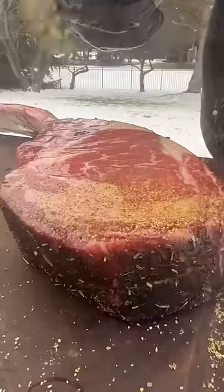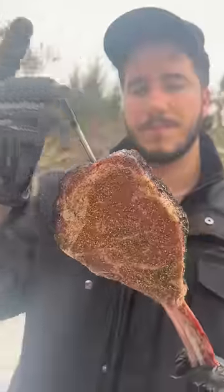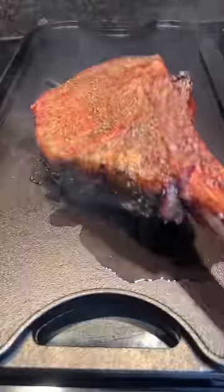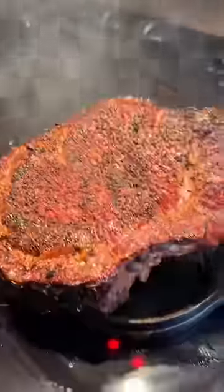Then some barbecue rub along the edges, and now we just heat it up indirectly — that'll make a nice even medium rare. Smoking it at 225, take it off, and then sear it hot and fast to get that gorgeous flavorful crust.